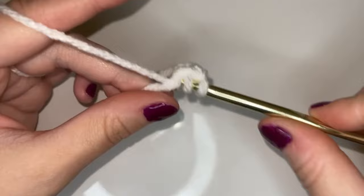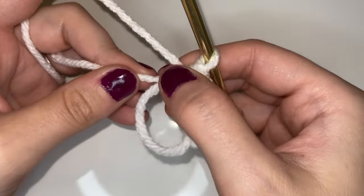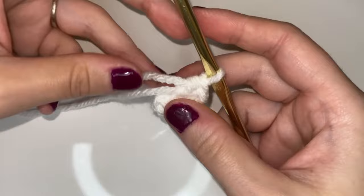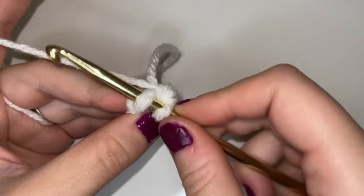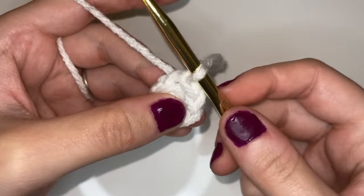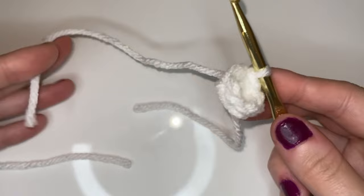Now that we are done with our six half double crochets, we're going to grab that tail and pull the ring closed completely — don't have to worry about leaving extra space. And now we're just going to slip stitch into that first stitch: go into that first stitch with our hook, pull up a loop, take that loop and pull it through the one that's on our hook. That's our slip stitch and we're going to cut a very long tail for our wing, then pull that through to seal it off.